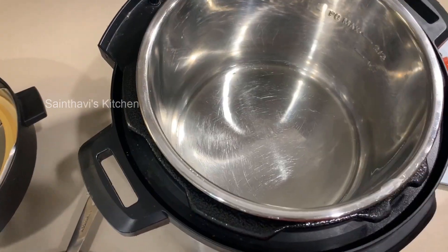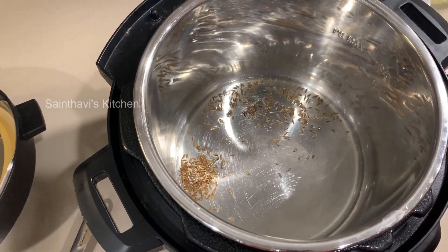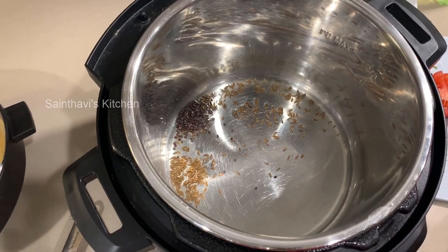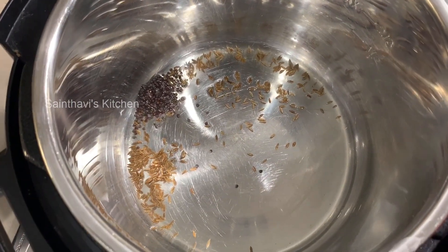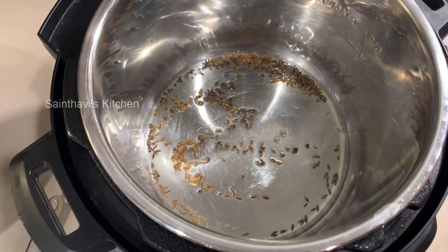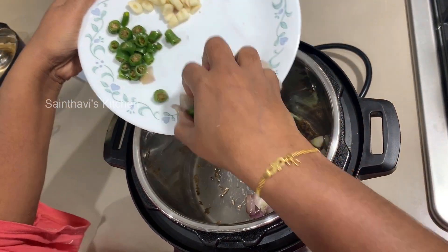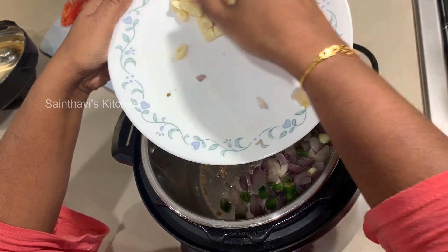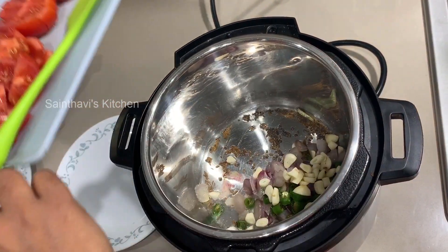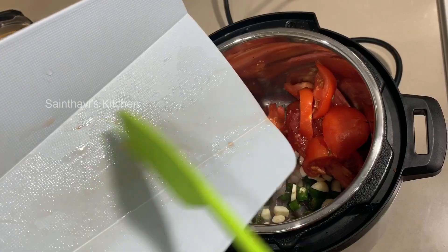I'm adding one teaspoon of cumin seeds and one teaspoon of mustard seeds. Now I'll add the curry leaves, shallots, green chilies, and garlic — just dump them all in together. Then add the tomatoes, all at once.